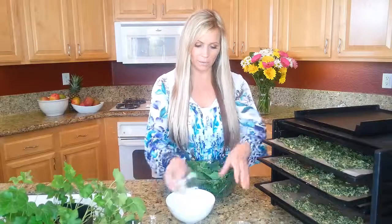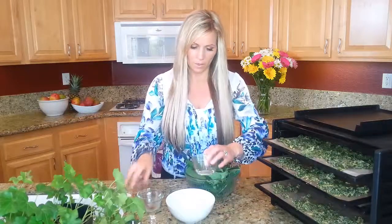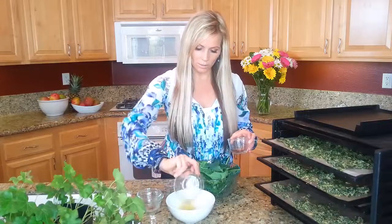I'm going to add some onion powder, smoked paprika, nutritional yeast, and chili powder.